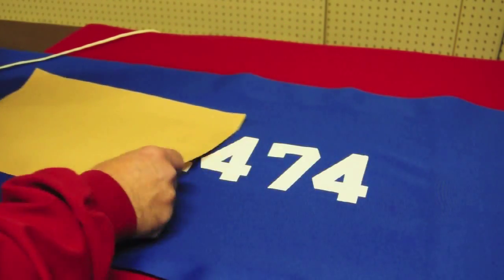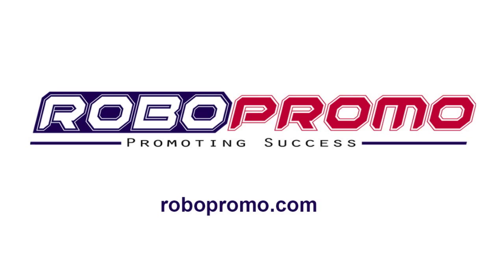When your numbers are applied, you are ready for the third and final session on bumper material upholstery.